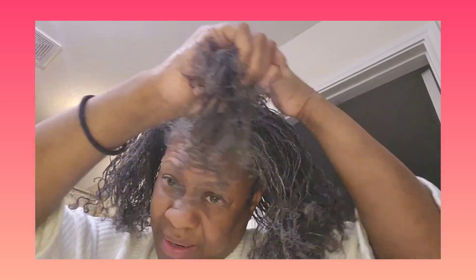Today is Saturday, March 18th, 2023. I have officially been locked for two weeks. March 4th was the day my sister locs were finished. My loctician told me I can wash my hair after two weeks, so I've been waiting for this moment.